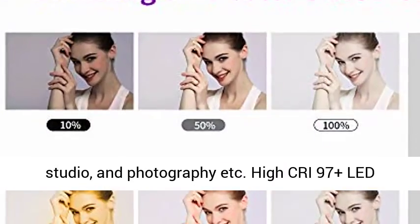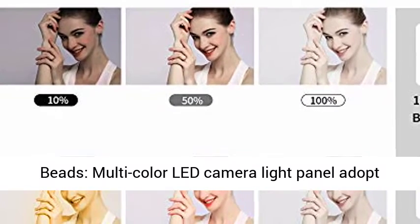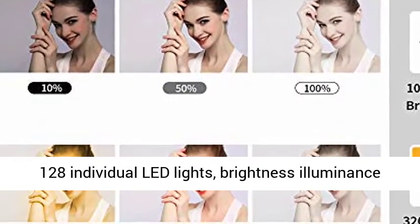Widely used for portraits, microfilm, MV video, studio, and photography, etc. High CRI 97 plus LED beads deliver excellent color accuracy across all these applications.